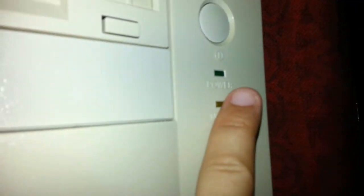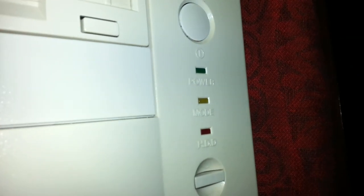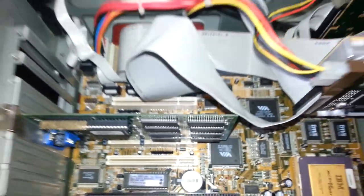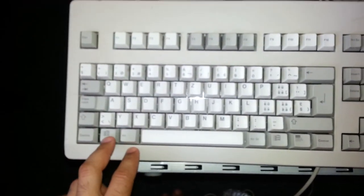If you take a very close look, here is the power LED. This is for the AT power supply — it's not like ATX. We do have the mode, hold, hard drive LED, and right here the reset. The case looks very nice overall.